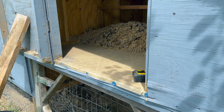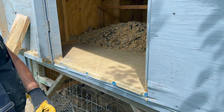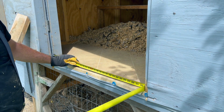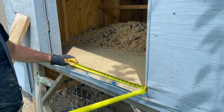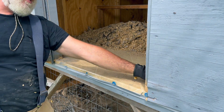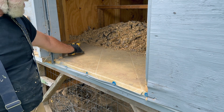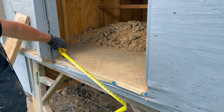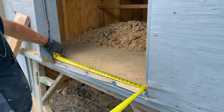One other important measurement to consider is the width of the door. I'm going to be installing four boxes. But if we make the first two boxes in the middle exactly the width of the door, that means we have no way to reach into the nesting boxes in the corners. So I need to make sure I leave enough space to reach in and get the eggs out. Our center doorway is 31 and a quarter inches.